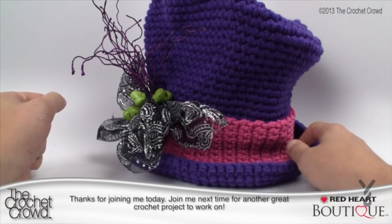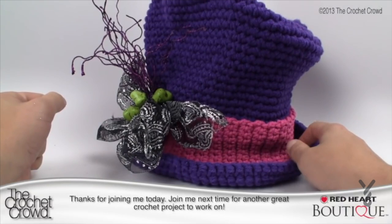Until next time, I'm Mikey on behalf of redheart.com and The Crochet Crowd. Thank you so much for joining me today. I hope you've enjoyed this project as much as I have.